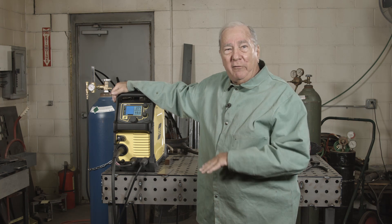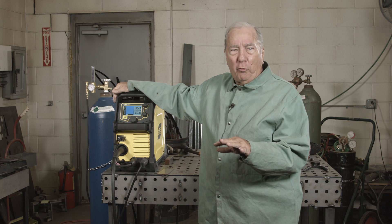Hi, I'm Paul. Welcome to MIG Monday. This episode we're going to continue doing some experiments that we started in a previous episode about the difference between amps and voltage.